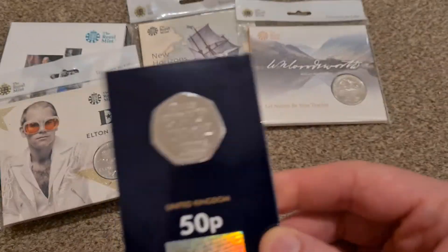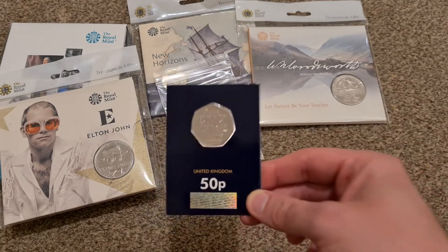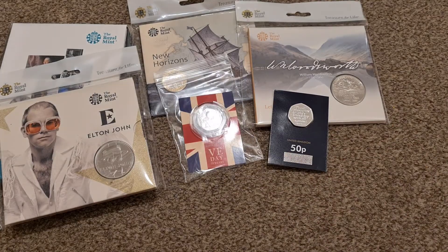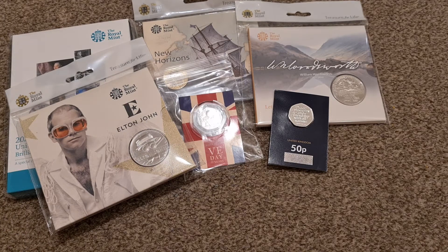And last but not least, one of the ugliest coins in circulation — the Brexit 50 pence. Much hated by many people who voted Remain, and it's not the best design either — very plain and bland, which is a bit unusual for the Royal Mint considering they do produce some nice 50 pence coins. It's way up there as one of the most ugly 50 pences — I would probably say as ugly as the Kew Gardens coin.